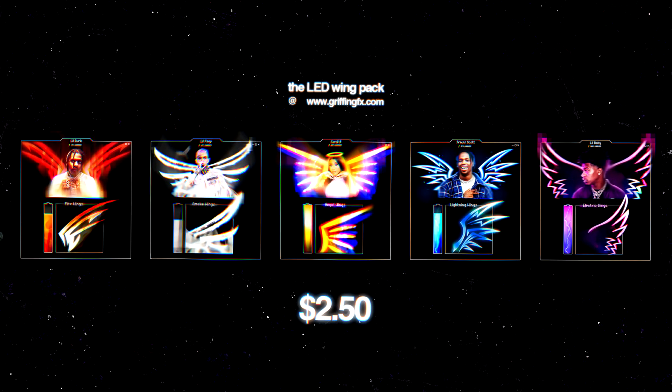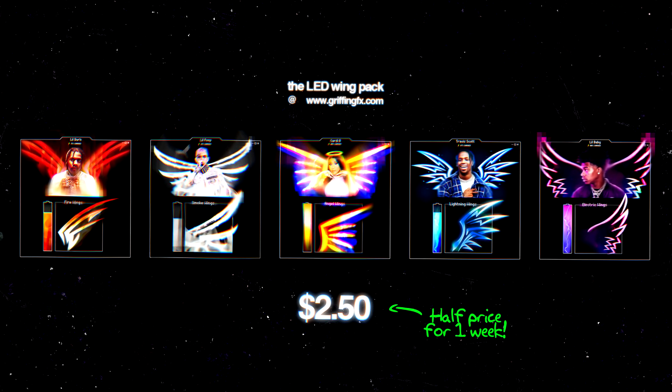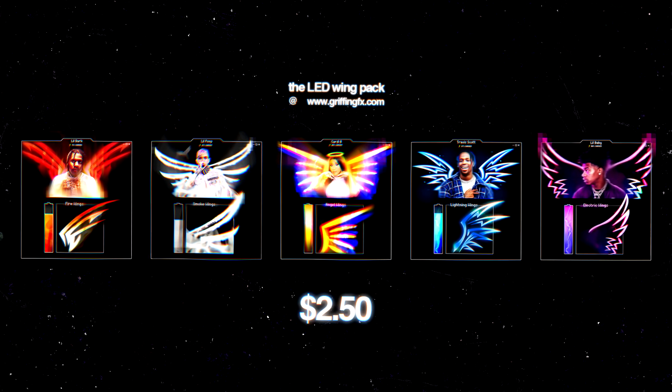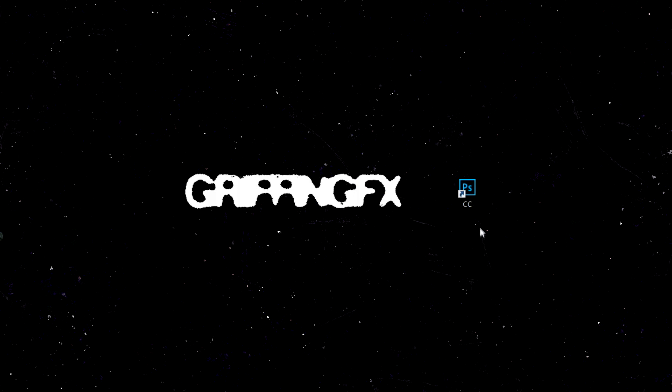This video is kind of merging a few techniques into one. On my website you can also download my wing pack, which contains all of the stylized wings I've already made — you can just drag them into your own files, duplicate and flip them, and you're done. If you're interested, head over to griffingfx.com, otherwise let's open up Photoshop and begin.